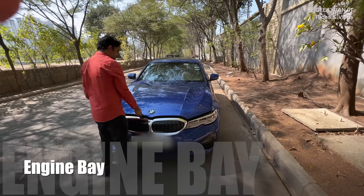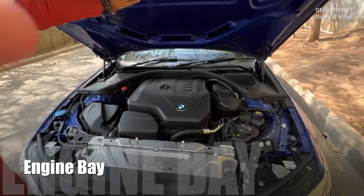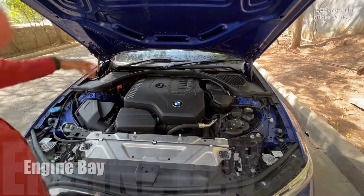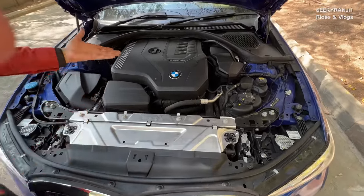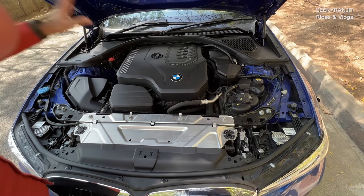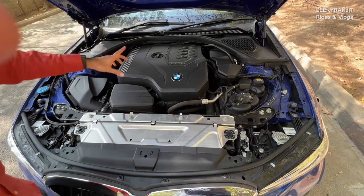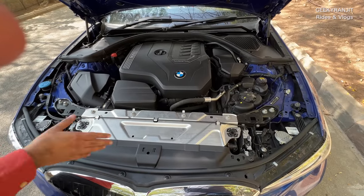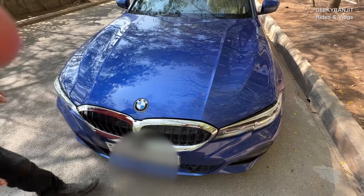Let's have a look at the engine. There is no foam padding over here, but the engine is so refined we don't hear much noise. This is a 2-litre turbo — that's why it produces 255 bhp. The M340i has a 3-litre engine, but for Indian roads the power on this one is way more than enough and you'll get a lot of speeding fines.